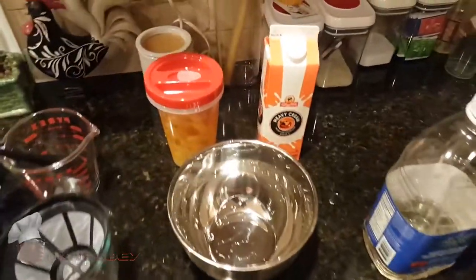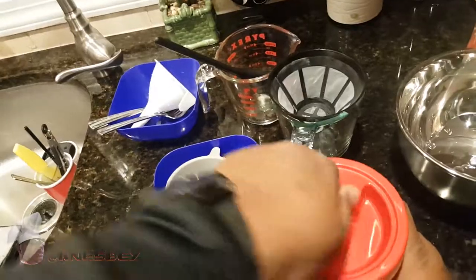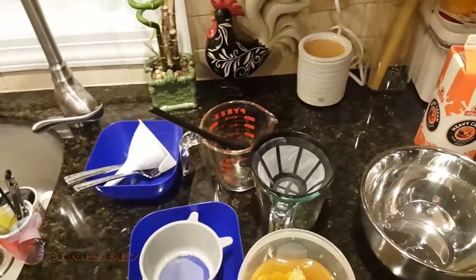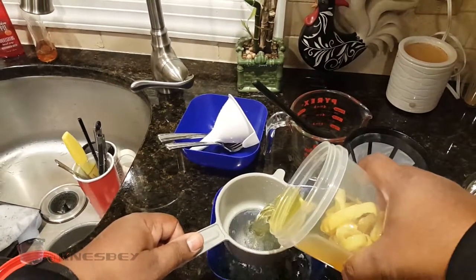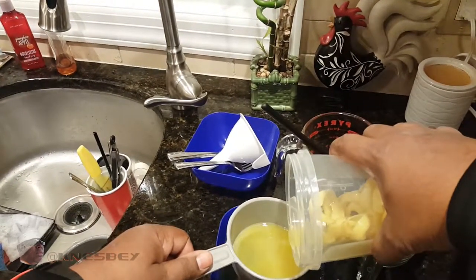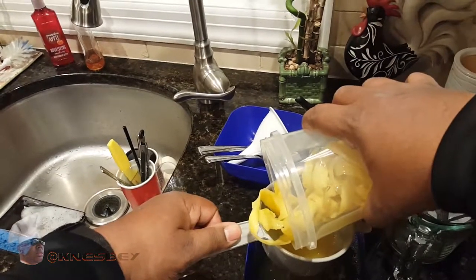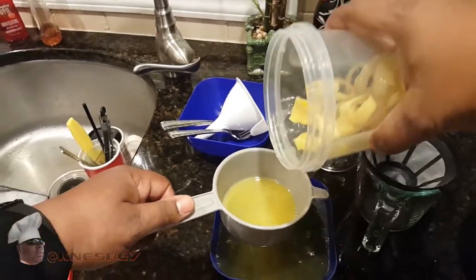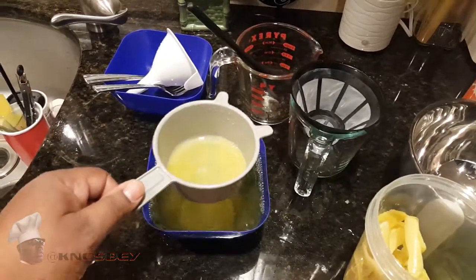So now what we're going to do is pour it off and start straining. As you can see, I'm having a hard time unscrewing this — so you know it's got a good seal. We're going to pour that off as best we can without getting too much peel in there. Let's keep the peel in the container, let everything strain off, and — I can already smell it, it smells awesome.